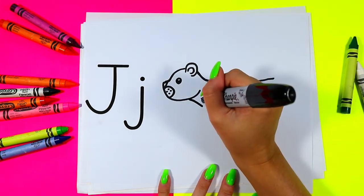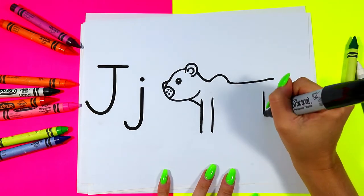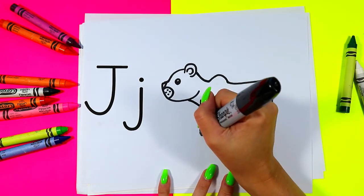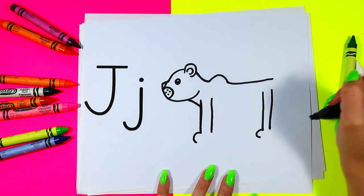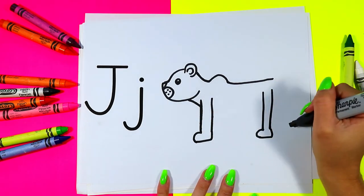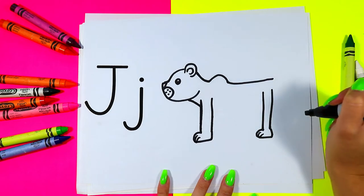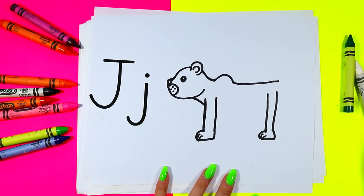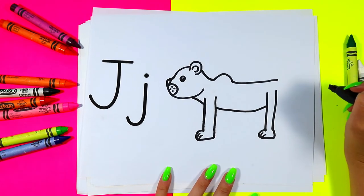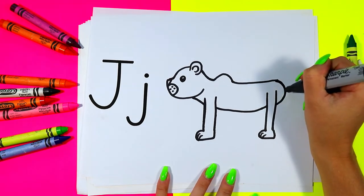Next we're going to draw legs on our jaguar — two lines down in the front and two lines down in the back. Draw a curved line at the front, across and up, across and up. Draw little toes at the front of the paw with some tiny curved lines. Draw the jaguar's belly with a curved line, then draw a curved line at the back to finish the body.